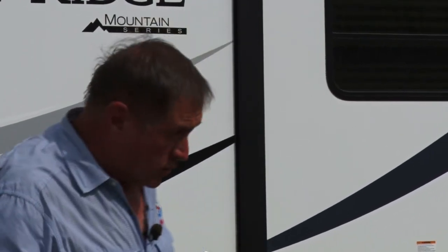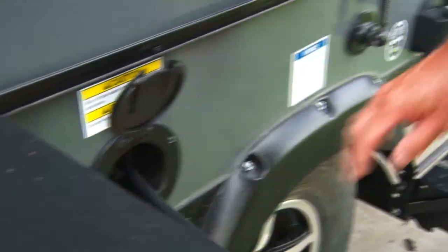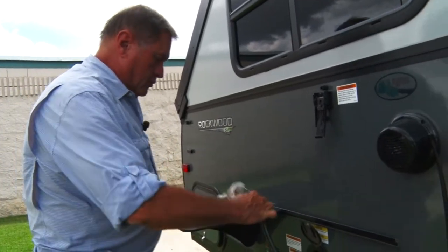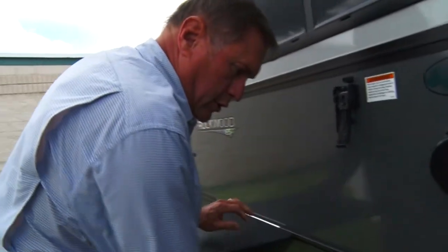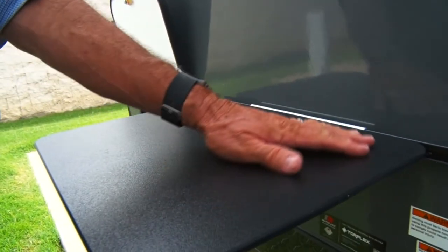Let's take a look at some of the other things outside before we go in. Rockwood with their Extreme Sports series has gone all out — all of their models have this outdoor barbecue hookup. You don't have to have your own separate propane tank. Just plug in your little grill, turn on the propane, and you're ready to cook. When you're camping in the back country with a high clearance model, you've got to eat outdoors.